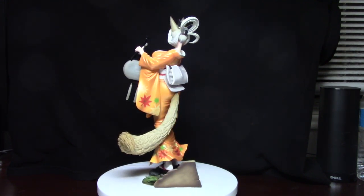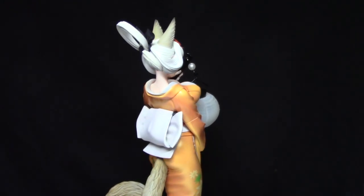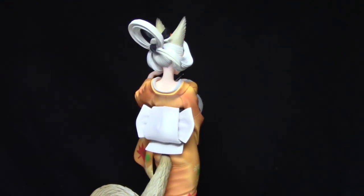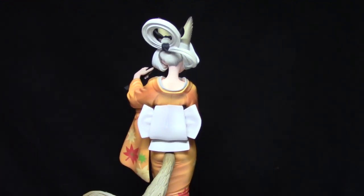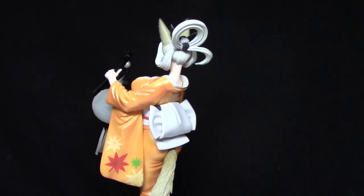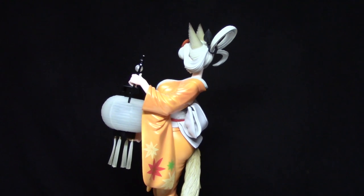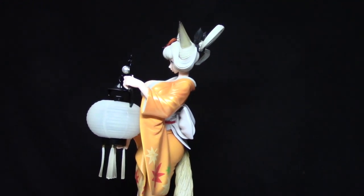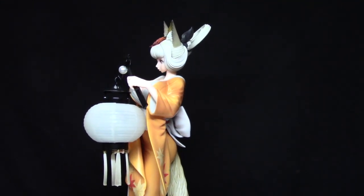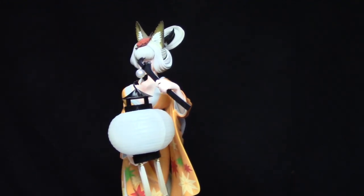I guess she's a pretty tall character in general. I spent about $90 on her. I bought her from AmiAmi — she was brand new, just on a special sale. Her and the other character were from my previous video and I bought both of them. Together it was pretty expensive, but overall pretty cheap considering they're both such tall, really detailed figures from Alter.